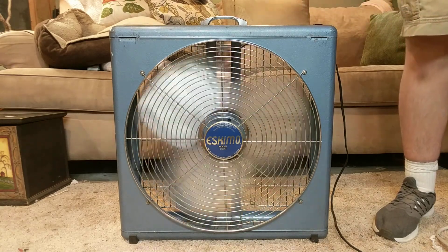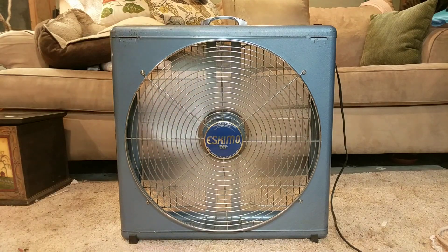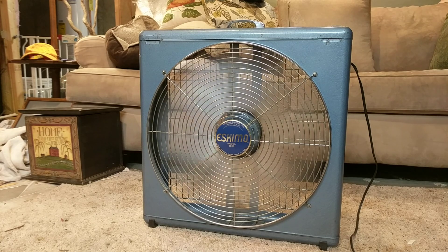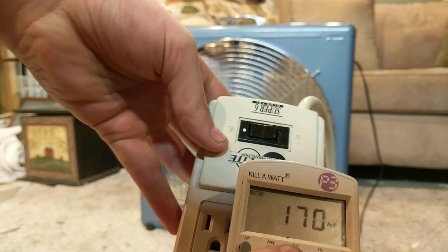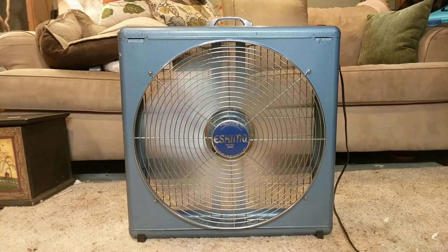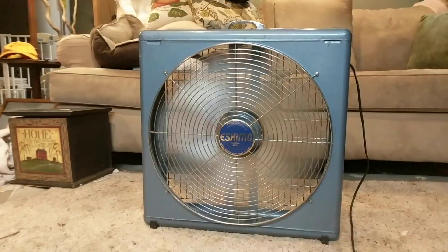It does draw a little over. Right now it's drawing 2.9 amps, 170 watts, and running at 118 volts. It will drop over time. It doesn't put out a ridiculous ton of air but it does put out a lot of air and it will travel a long distance — a large volume of air.